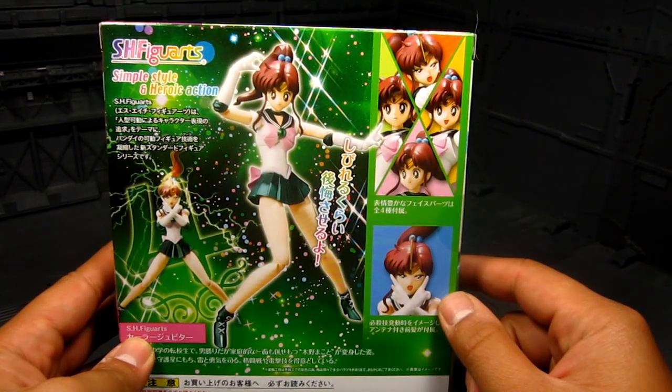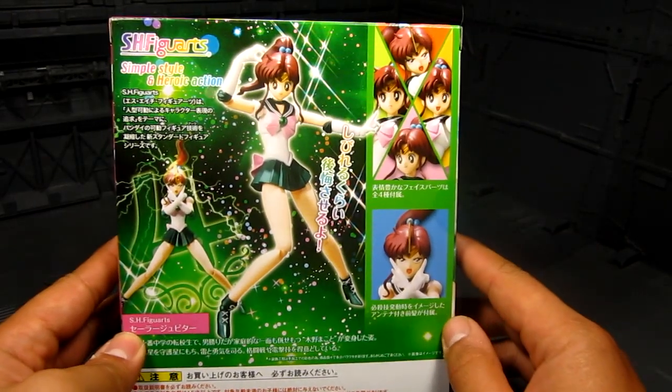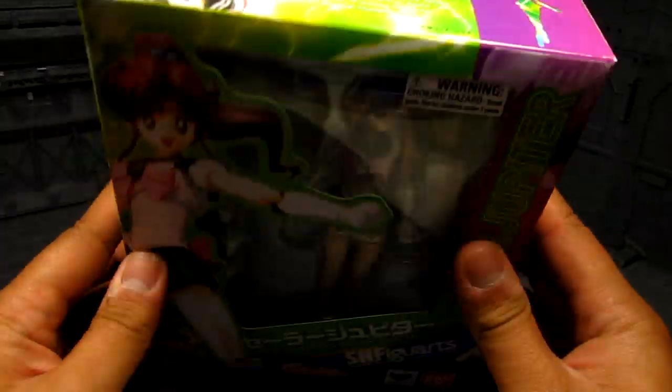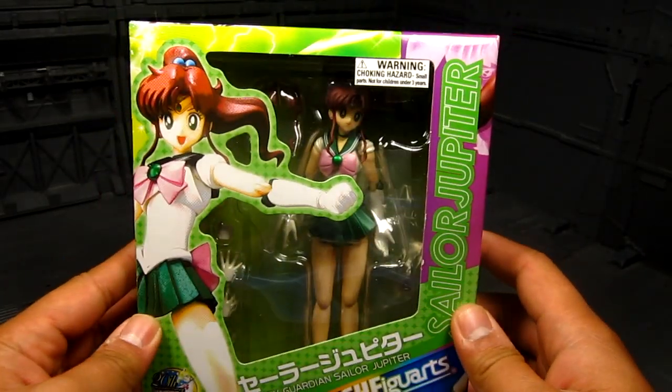As you can see on the back, there are different poses, different faces, and you've got that antenna for a lightning attack. Pretty cool. More shots here on top and on bottom. Alright, so let's take a look inside.